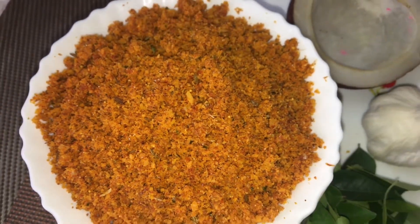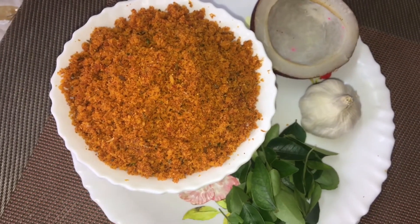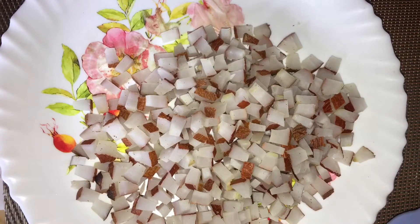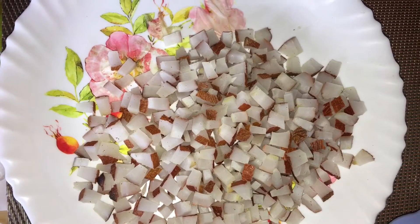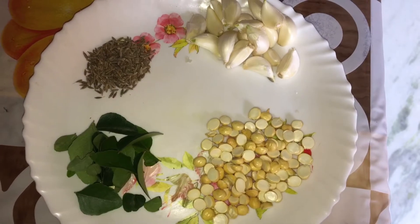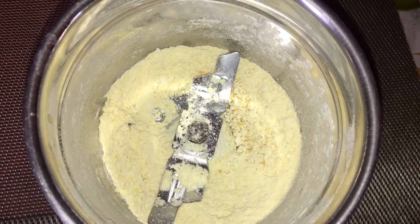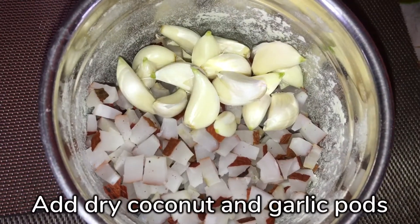We will make a good recipe for kobbari karam. I will cut the recipe for 1 cup. I will cut the recipe for 2 spoons.